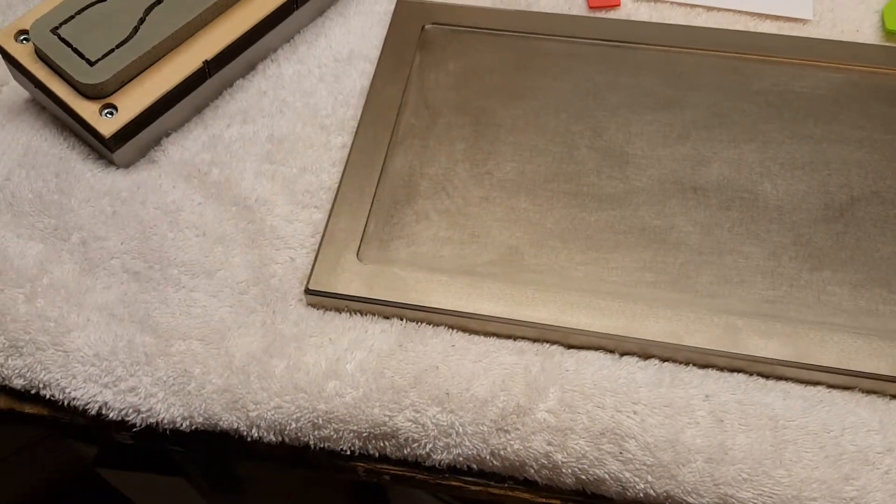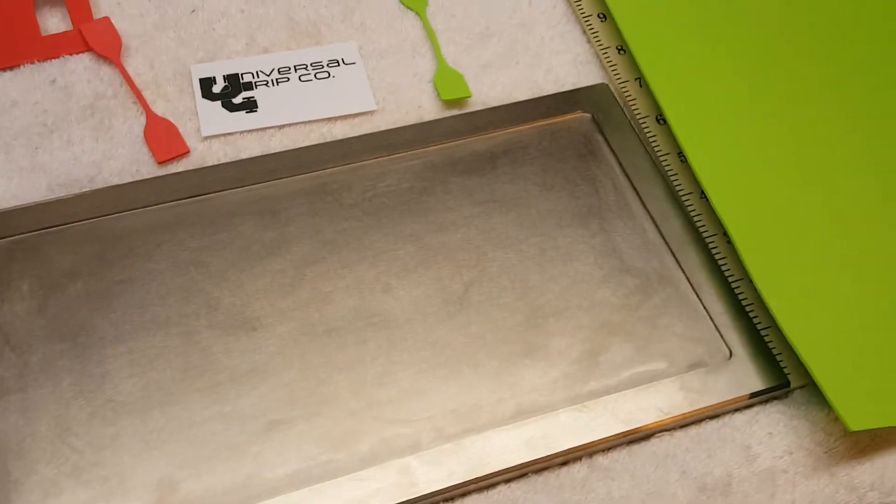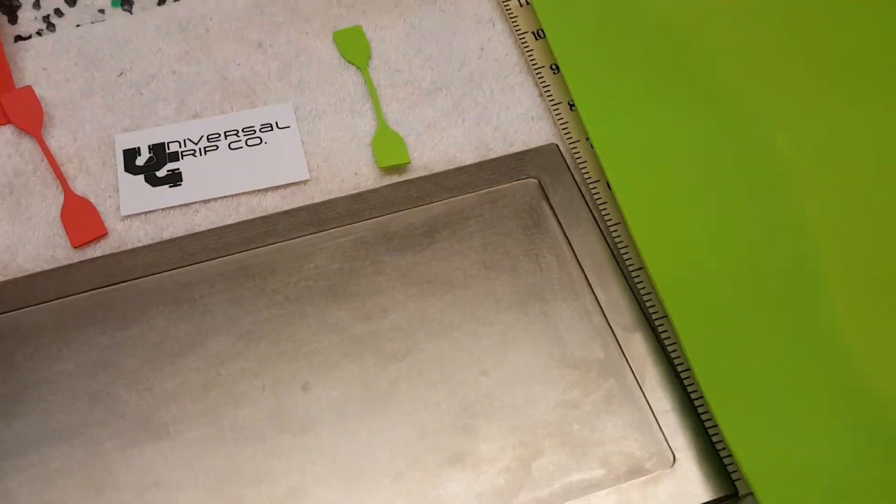That's about 1/8 of an inch, and that's the ideal thickness you'd want for ASTM D412, which is the tensile test for elastomers.